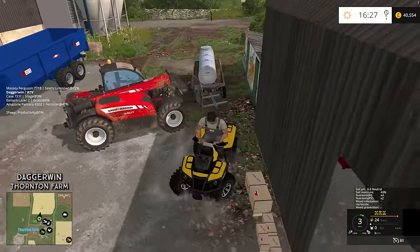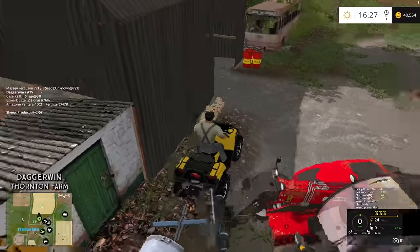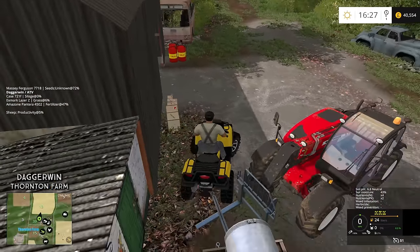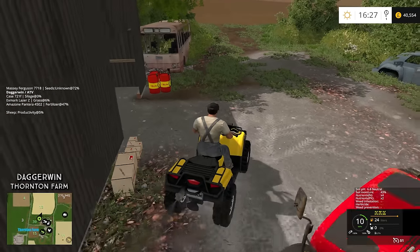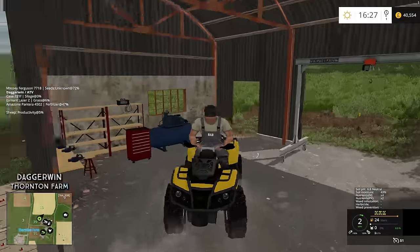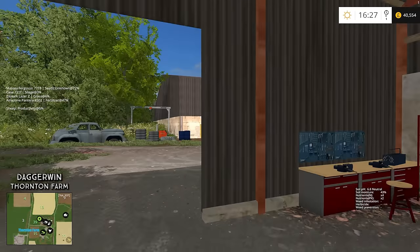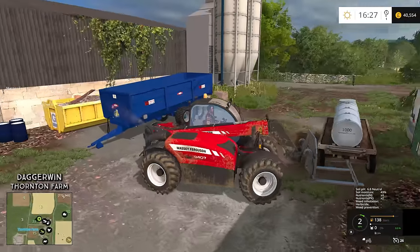Come on please, let's hope this fits. I don't think it's going to work then. That is a shame, it would have looked really good. I think we're probably going to have to invest in a 4x4 as well. So yeah, we're just going to have to take it with the forklift. Didn't want to do it, but we're going to have to.